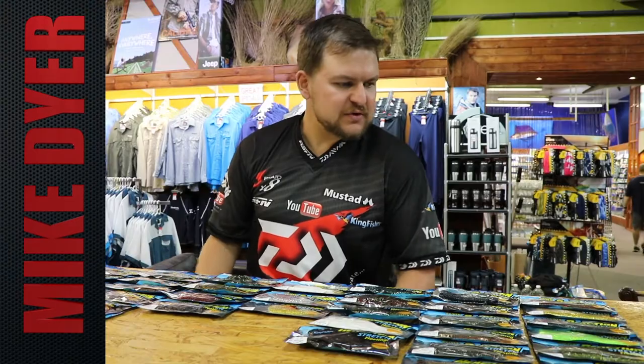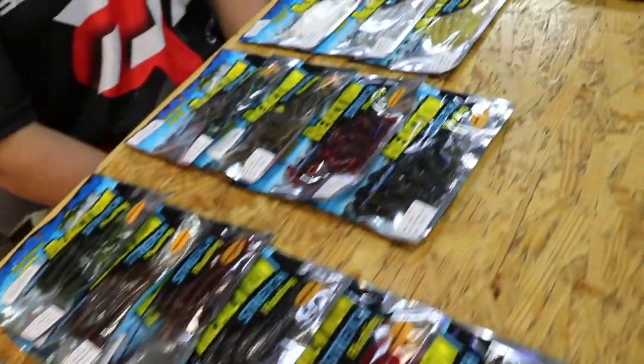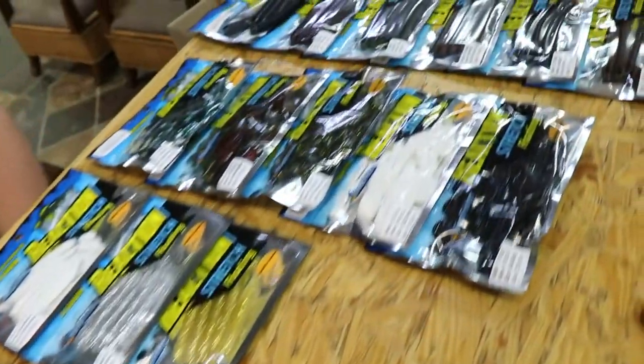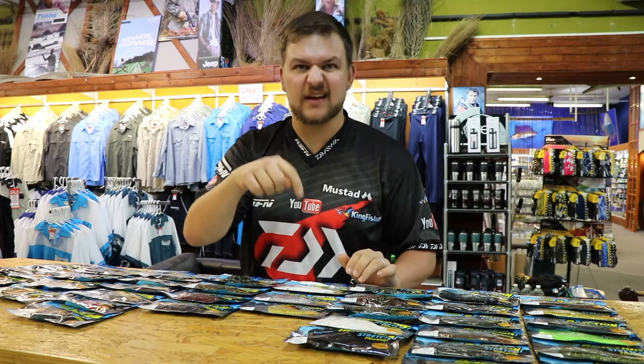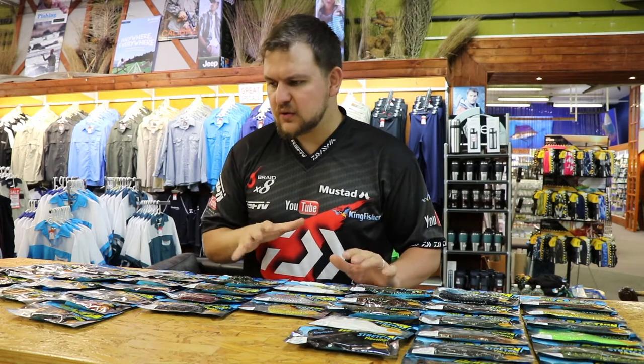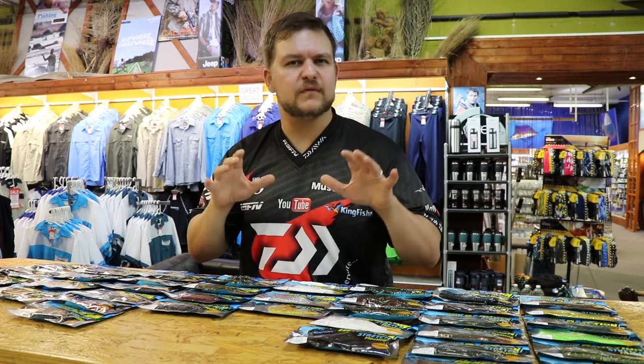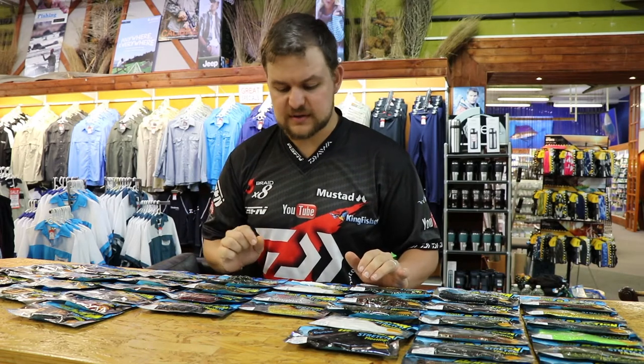Good morning everyone. Today we're talking about a similar product to our last video — you'll see the link probably in the description. If you haven't yet, click the like button. This is one of our new Kingfisher products: it's our range of Reactions stretch lures.